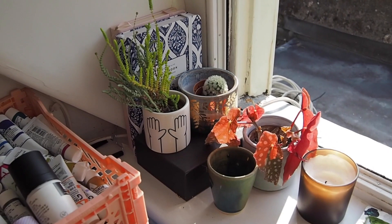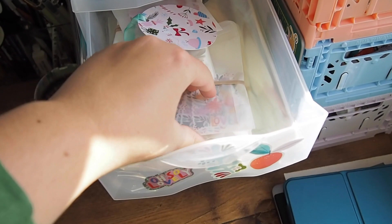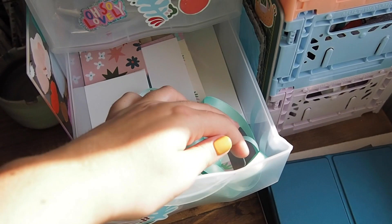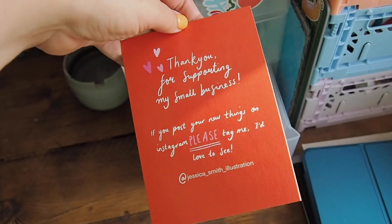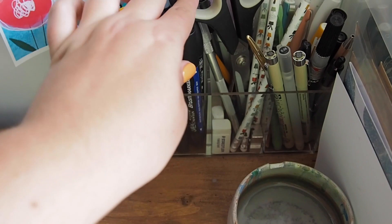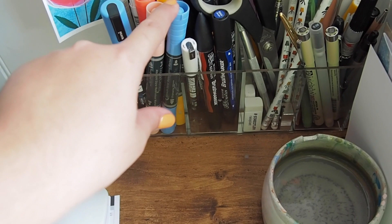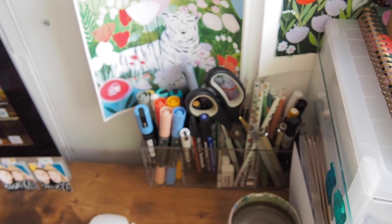Coming around onto my desk I have got these which are all full of paint. I've got these little drawers where I keep stickers that I've made in little pouches. I keep my bookmarks in here — that's my stock of bookmarks and ribbon. At the bottom are all of my thank you cards, which you will get in an order if you order from me. Over here I also keep more art supply things: some Posca pens, some Winsor & Newton watercolour pens, and these pens which I discovered recently — I think they're incredible but we will save that for an art materials video.